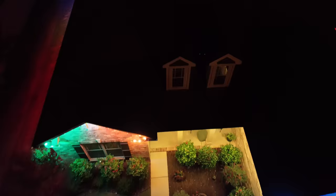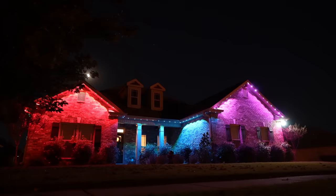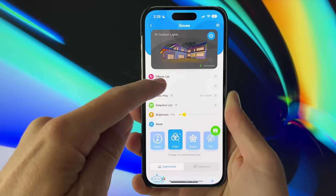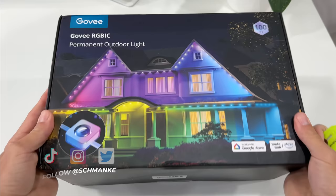I just wrapped my entire house in RGB and it looks amazing. These are the new Govee Outdoor Permanent Lights. They're bright and vibrant, colorful decorations, smart Wi-Fi and Bluetooth control. There's automated schedules and timers, dimmable and affordable. I'm Ben Schmanky from Authentac. Huge thanks to Govee for sponsoring this video. Here's the main specs and three of my favorite features.